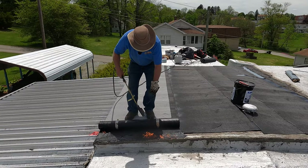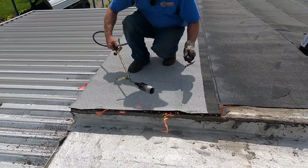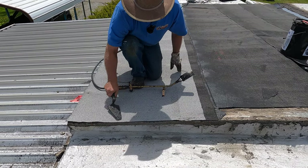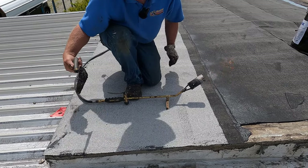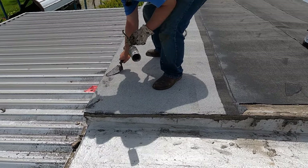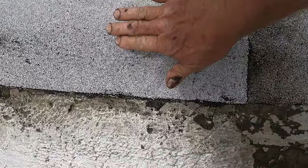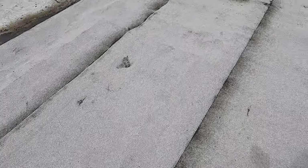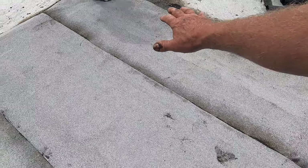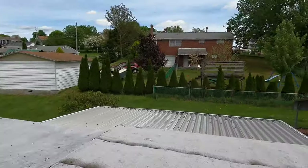I did the trailer roof — this is what it looks like. I made the transition at the down end to the other transition to the roof on the metal, and I covered everything. This area was built up here where the low end was. No more leaks — nothing, nothing, nothing.